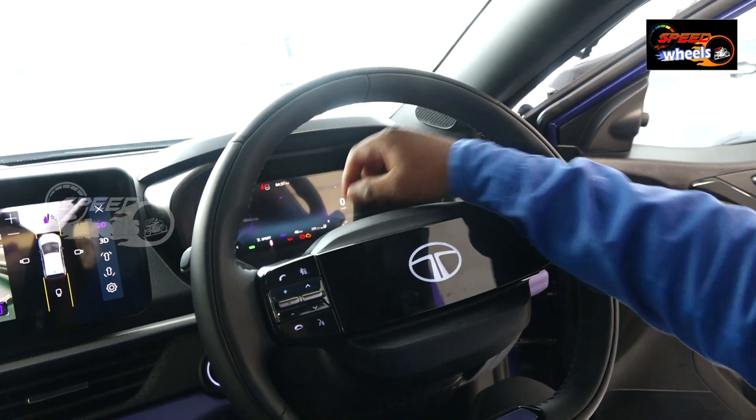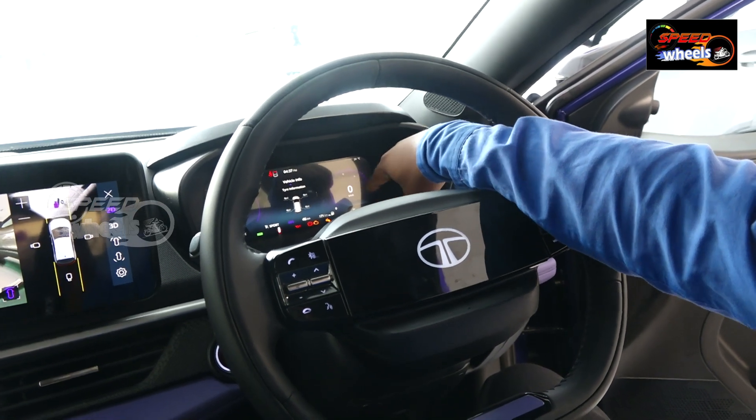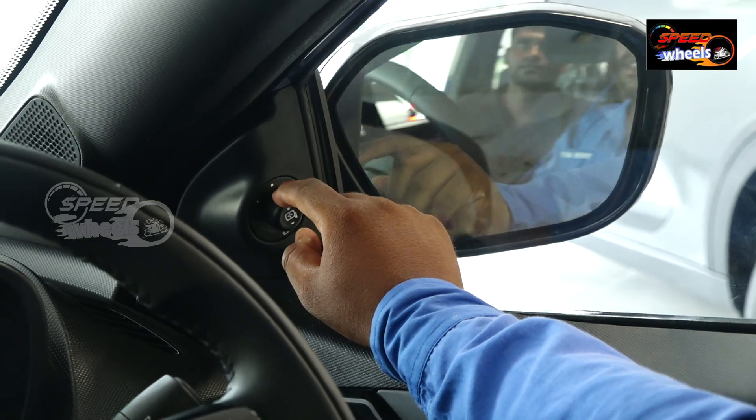There is also a tire pressure monitoring system and vehicle info in the multi-information display. There is also a mirror adjustment function and a mirror-closing function.